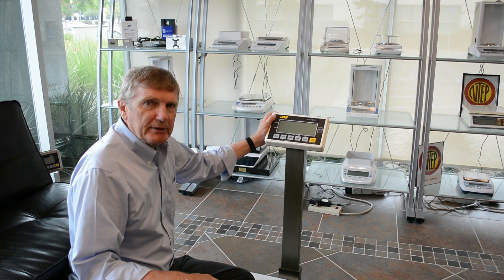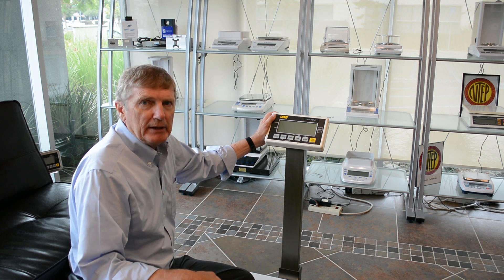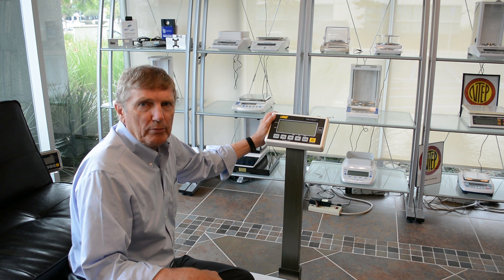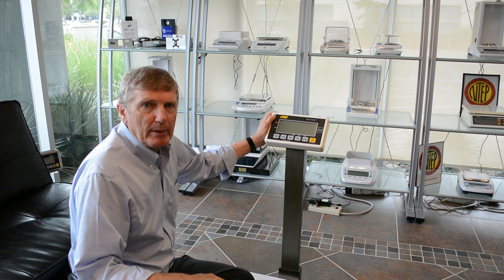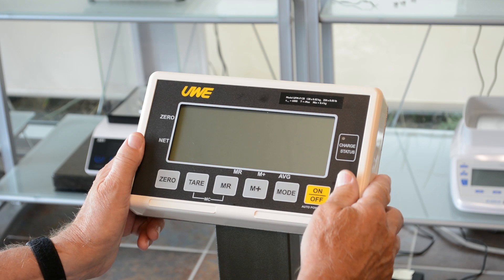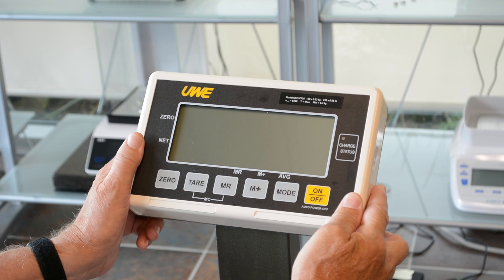Hi, I'm Richard from Intelligent Weighing Technology. Today we're going to talk about how to reset the UFM indicator if you have a static shock or power outage which causes the memory to freeze. The UFM indicator is extremely stable except for when you might have a lightning strike or you might get a static shock.